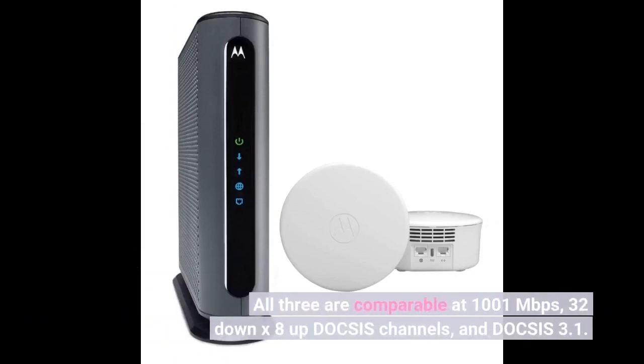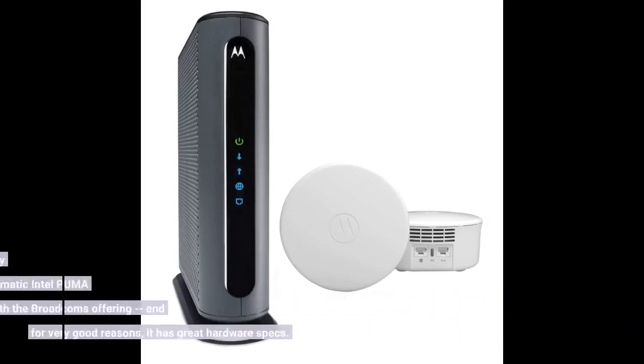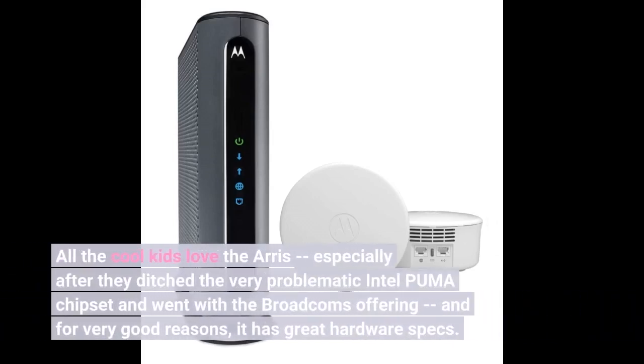All three are comparable at 1000 Mbps, 32-channel down by 8-channel up DOCSIS channels, and DOCSIS 3.1. All the cool kids love the ARRIS, especially after they ditched the very problematic Intel Puma chipset and went with Broadcom's offering — and for very good reasons, it has great hardware specs. Click on the link below to see price.